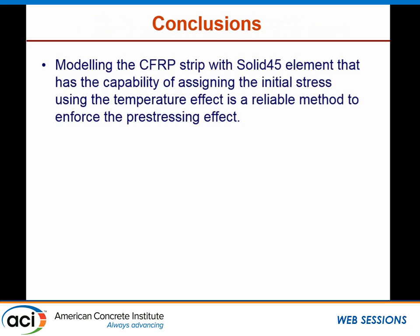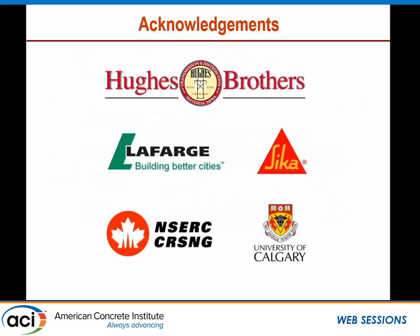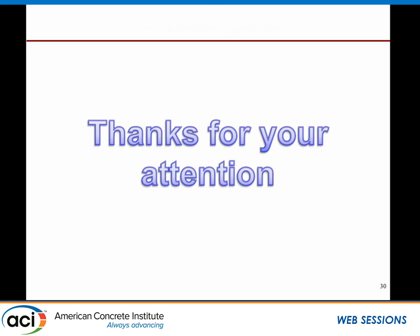In conclusion, modeling the CFRP strips with Solid45 elements with the capability of assigning initial stress, and using the equivalent temperature method to enforce pre-stressing effects, proved to be a reliable approach. The comparison of load-deflection responses between FE and experimental showed acceptable agreement up to yielding. However, after yielding, the predicted curve did not correlate well with the experimental results. Further investigation is needed regarding the debonding modeling. I would like to acknowledge the support from our industrial partner, the University of Calgary, and ANSYS. Thank you for your attention.